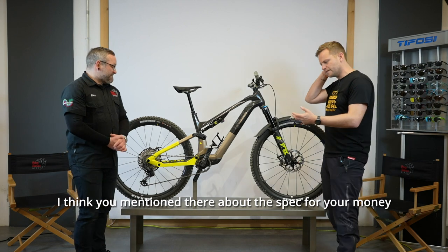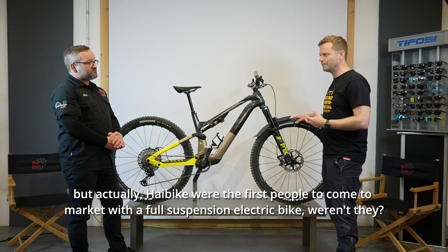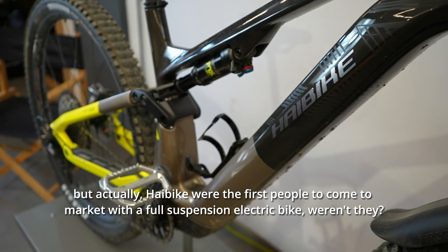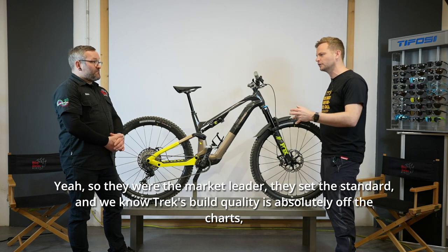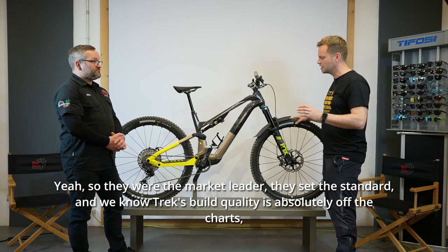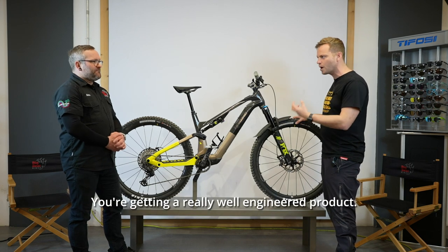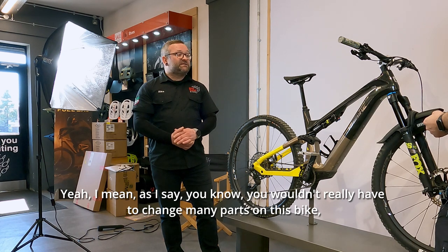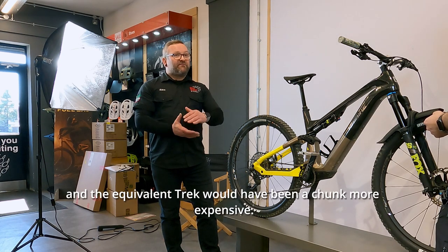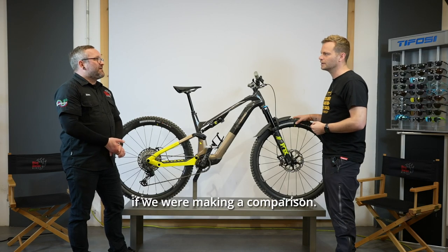High Bike were actually the first people to come to market with a full suspension electric bike — they set the standard. We know Trek's build quality is absolutely off the charts, but you can be completely confident you're getting a lot of bike for your money here — a really well engineered product. The equivalent Trek would have been a chunk more expensive if we were making a comparison.